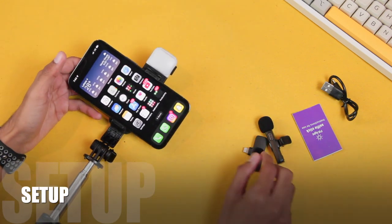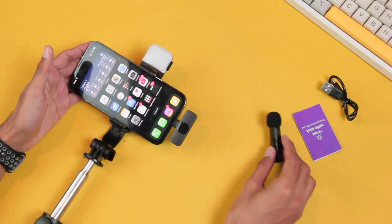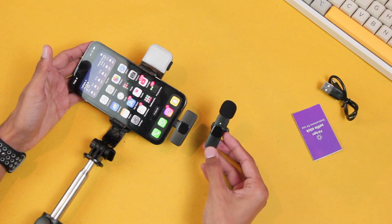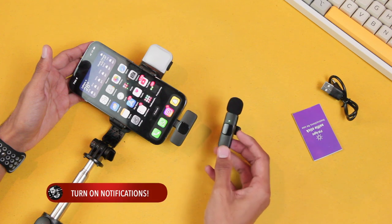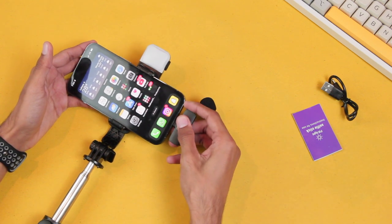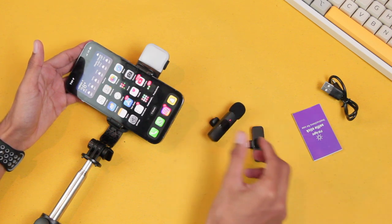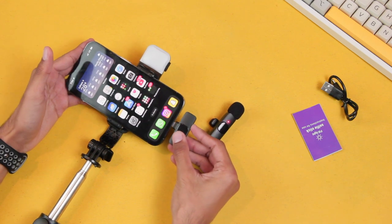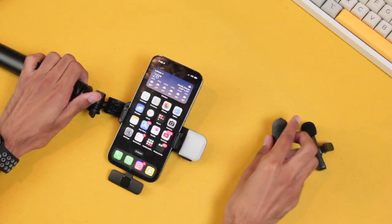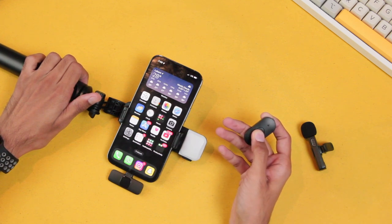Now let's start setting it up. I'm going to put the receiver in my iPhone and then press and hold the power key on the back of the microphone to turn it on. Here you can see it's showing a green light, indicating it's connected with the receiver. If I take the receiver off, the light starts blinking because it can no longer connect. This is how the microphone connects with your device.